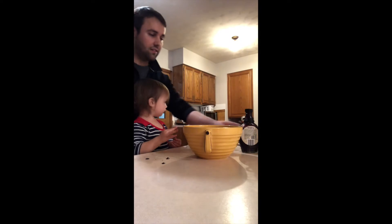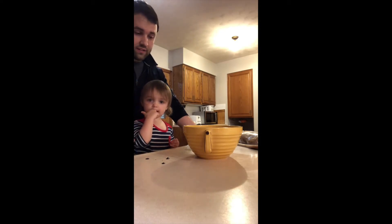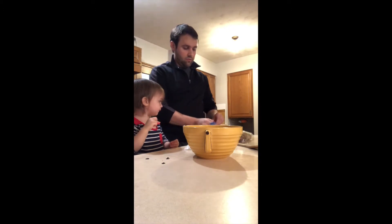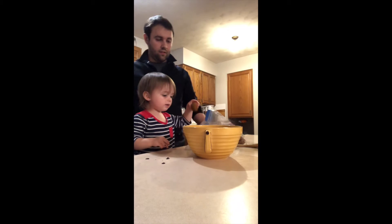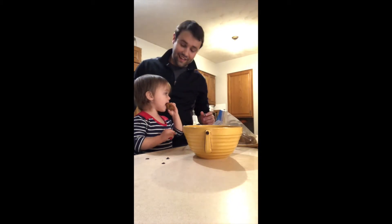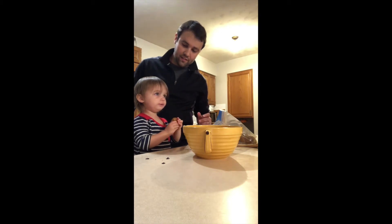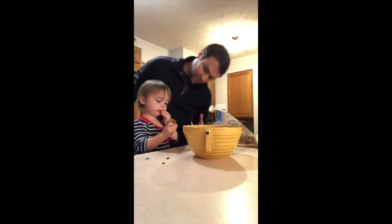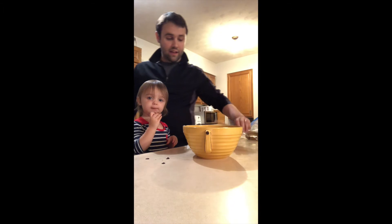Anything else? Put these in. We went no on the muffins? No muffins? Yes to the muffins! Which one? We taste it. Is that going to go good in the pasta? Do we have to cut it up? No. This is just for a pre-pasta snack, I suppose.